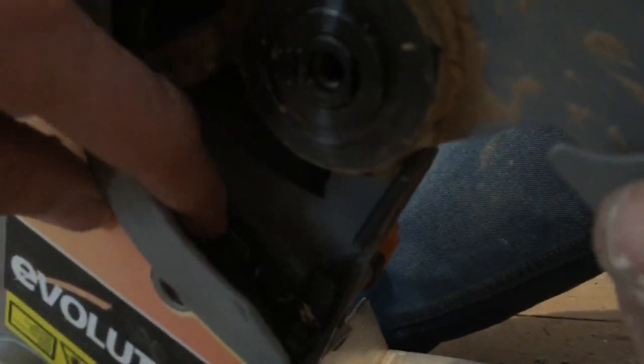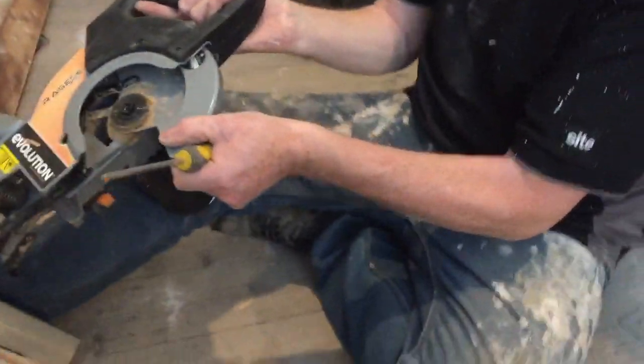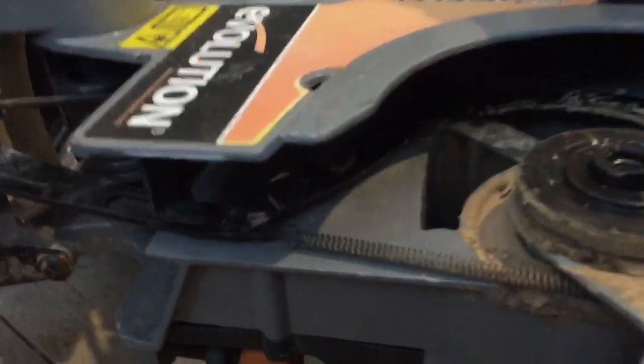It literally dropped off and sat in there. Can you turn that around so you can see a bit better? There we go — see that screw there? That one there, yes. So what I did was I turned the saw off.